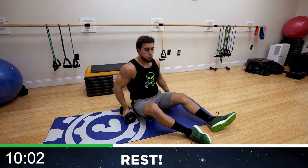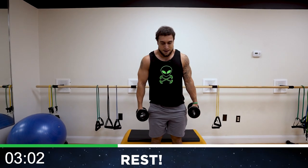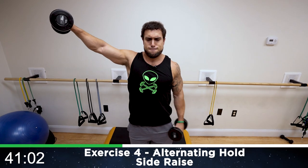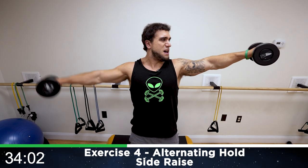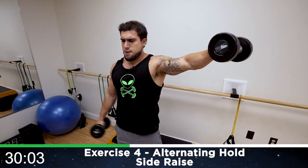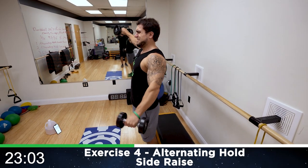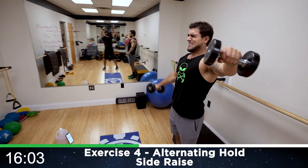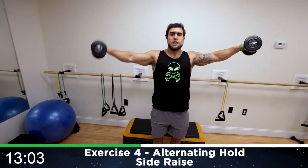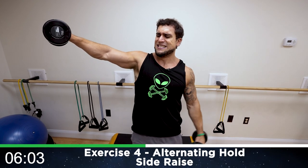Rest, relax — 15 seconds of rest, catch that breath. We'll be standing back up going to the alternating hold side raise. Really squeezing those side delts — focus, control, hold it right about shoulder level. Half time, come on. It's not easy alien, it's not supposed to be. If it was easy everyone would do it — we don't want easy, we want results. Come on, gains out of this world.